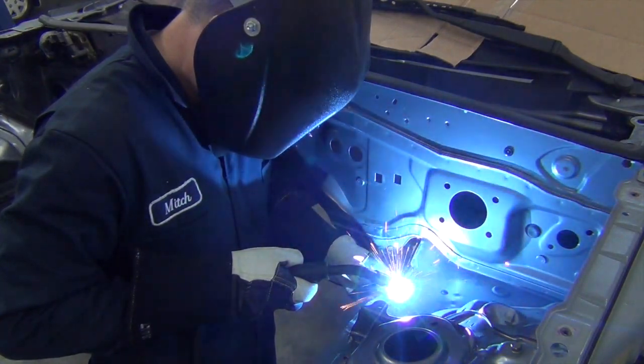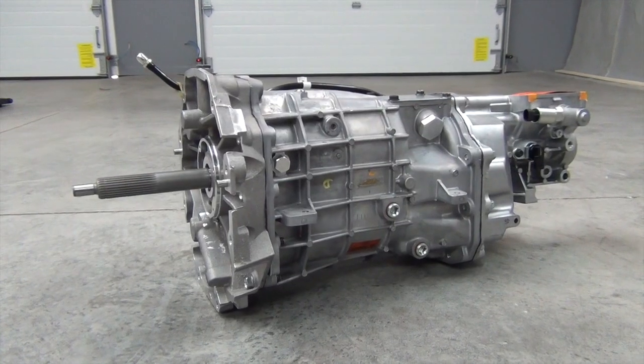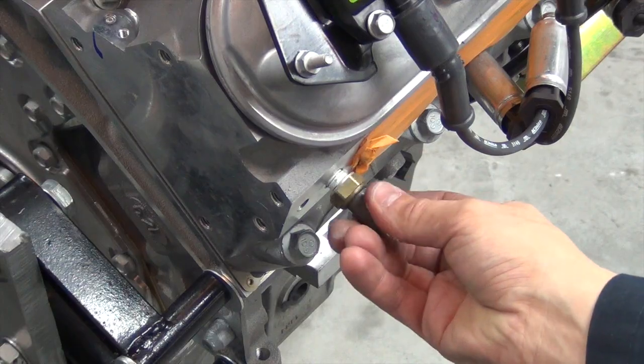This time in the Turbo Garage, we're throwing sparks, grabbing gears, and accessorizing our engine. Let's go.